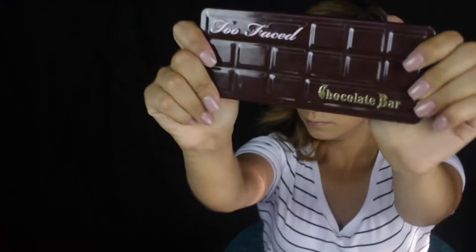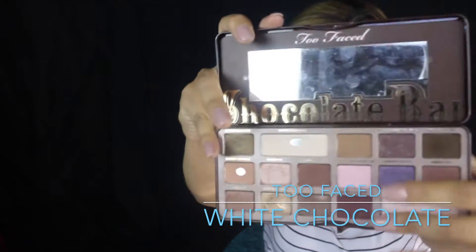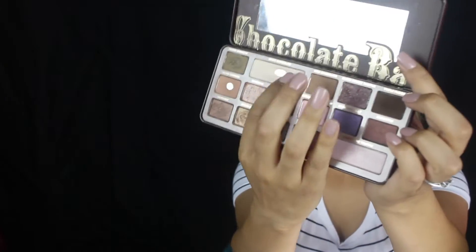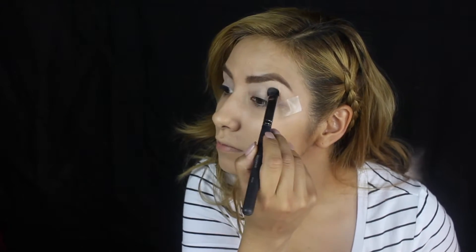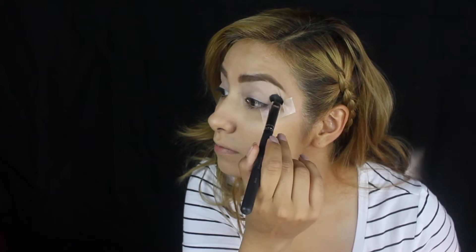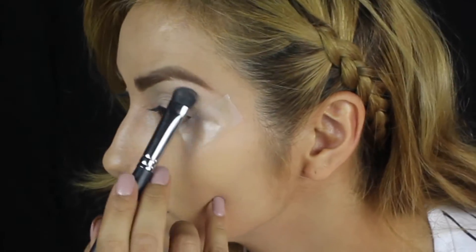So next I'm going to use Morphe's M333 brush and then the white chocolate eyeshadow from my chocolate bar palette. This is going to help us set the base that we already did using the canvas. What this is going to do is make any other application of eyeshadows a lot easier and smoother.